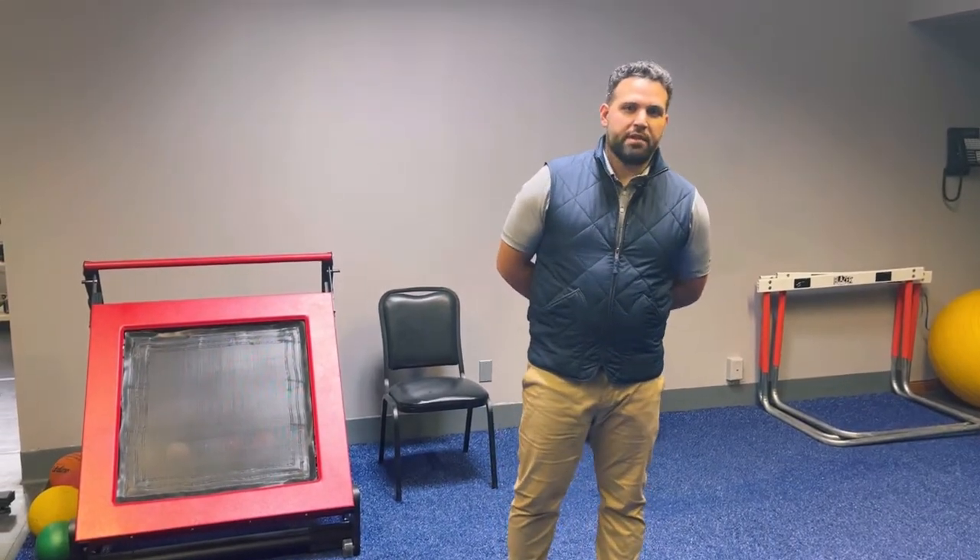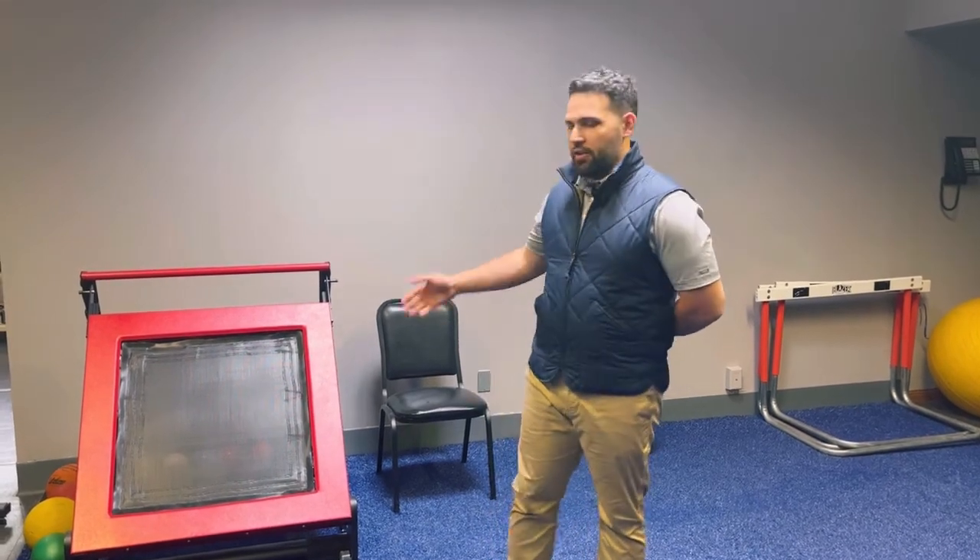Hey everyone, this is Bobby from Angela Rehab. Today I want to highlight one of our pieces of equipment that we have in our facility — our rebounder — and show you a few things we can use it for to help our patients. It really is a nice piece of equipment that we're very fortunate to have.